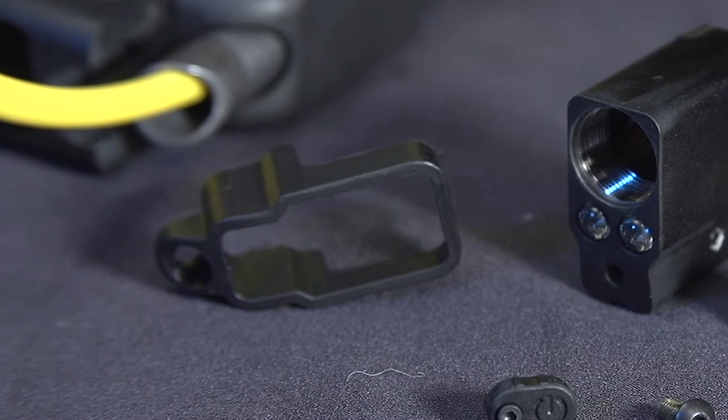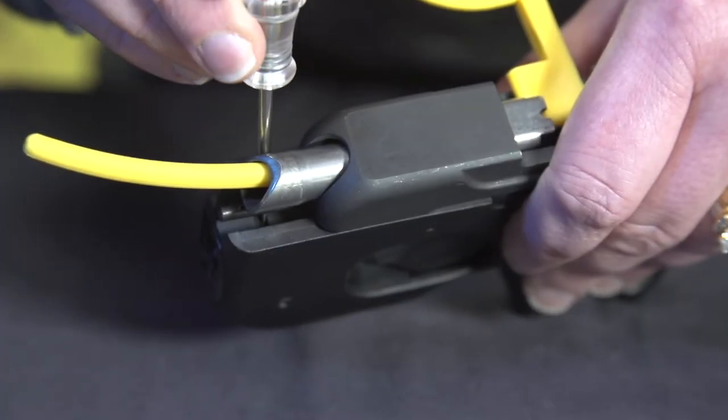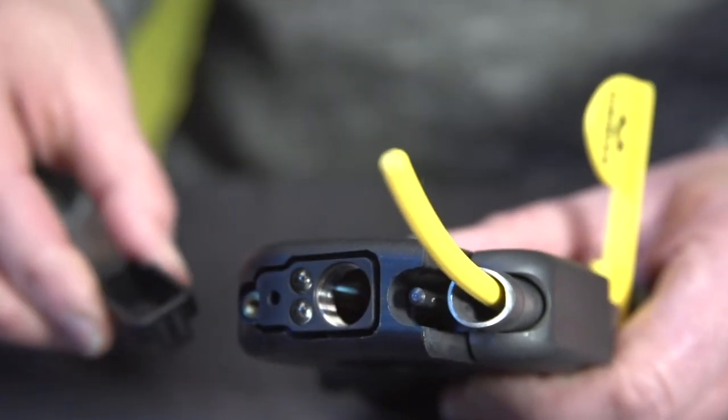You are now ready to remove the faceplate. Locate the faceplate tab. Using a flathead screwdriver, push down on the tab and then forward so you can release the faceplate from the front of the gun.